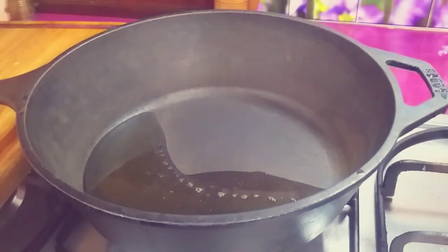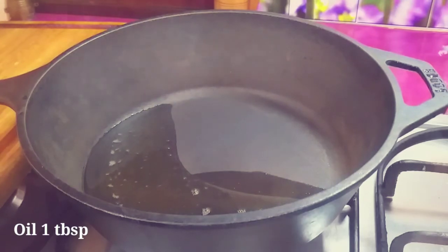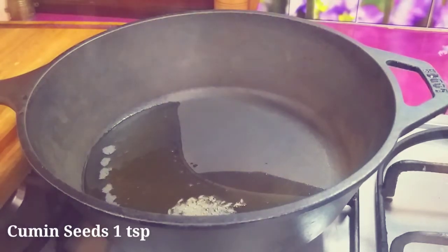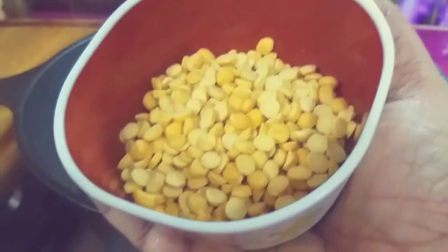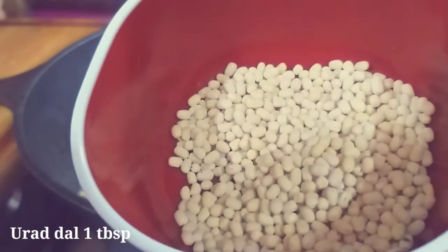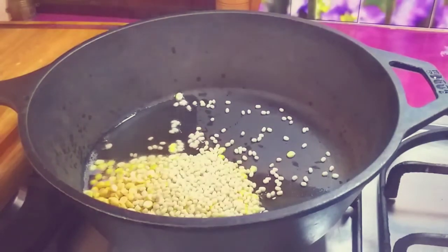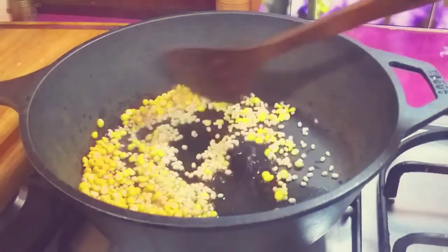Let's put a pan in a pan and add a tablespoon to it. Add 1 teaspoon of jeera. Add 1 tablespoon to it.